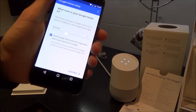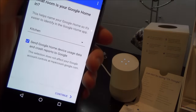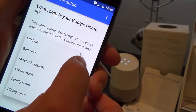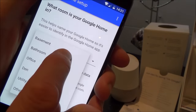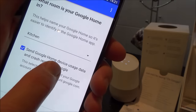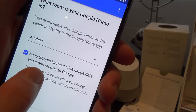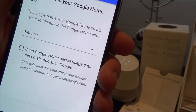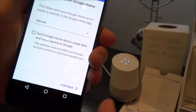Now we've got to decide what room it's in. Well, this is actually the kitchen — I presume a lot of people will be putting it in their kitchen. But if you want to put it in a bedroom or your hallway, you just tap that one and change wherever you want. For me, I'm going to leave it in the kitchen. It then asks about sending Google Home device usage data and crash reports to Google — I'm going to uncheck that box, but that's your decision.